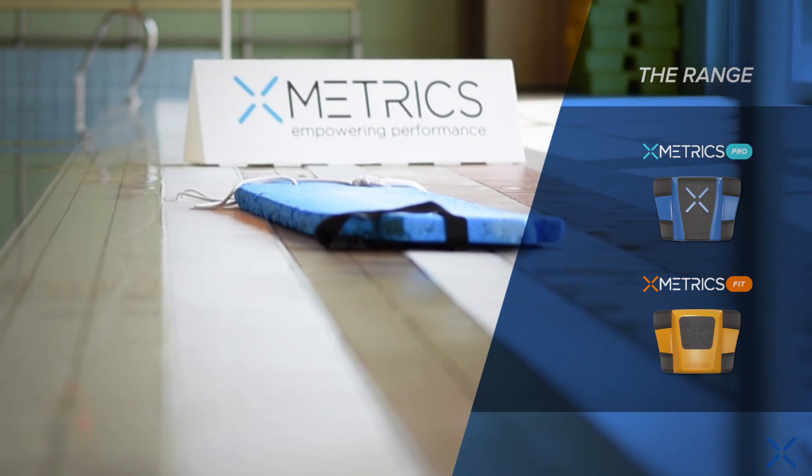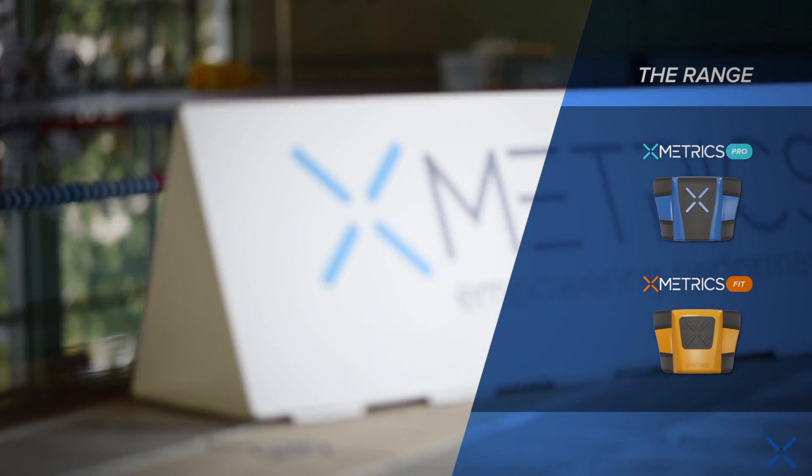X-Metrix is a full range of products made by swimmers for swimmers, based on their needs. Let's go to test X-Metrix together.